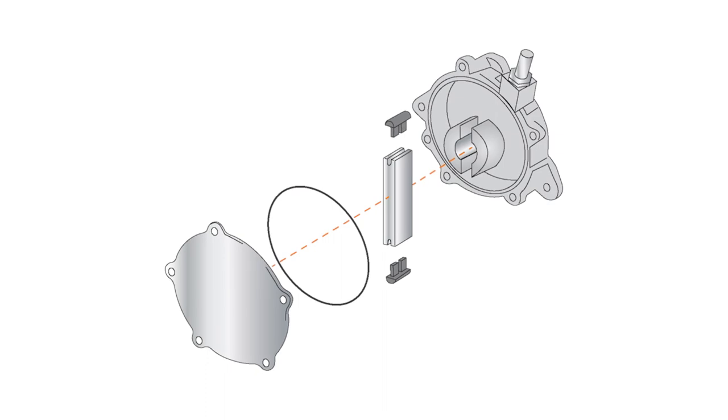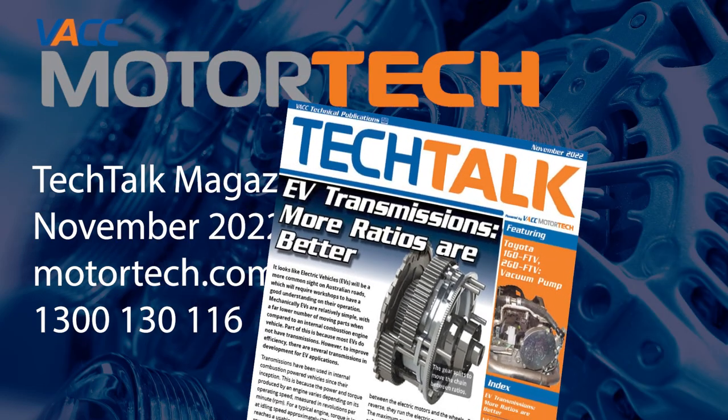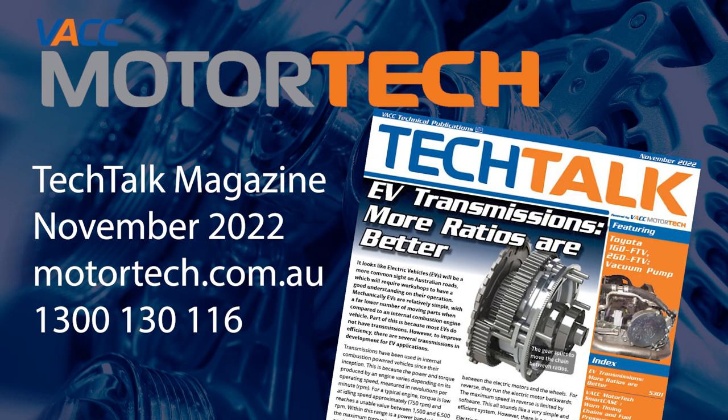For the service specifications and the Hilux removal procedure for the vacuum pump on the Toyota GD family of engines, see the November 2022 issue of Tech Talk. Log on to VACC Motor Tech or call VACC's Tech Advisory Service.